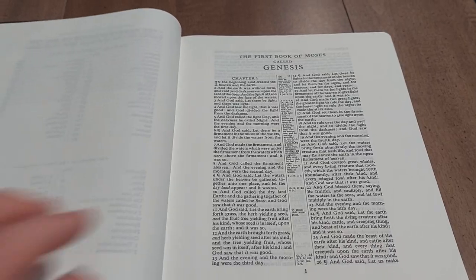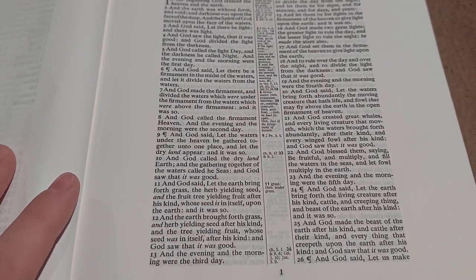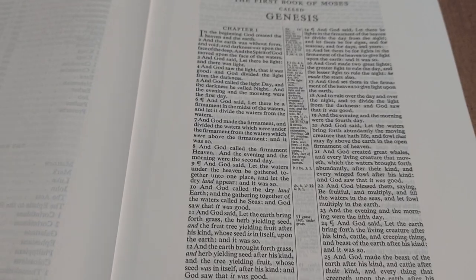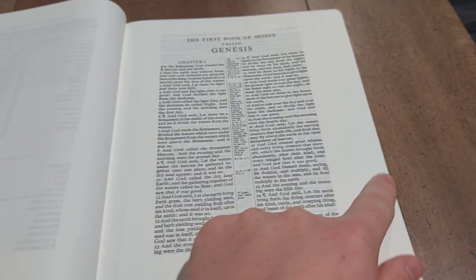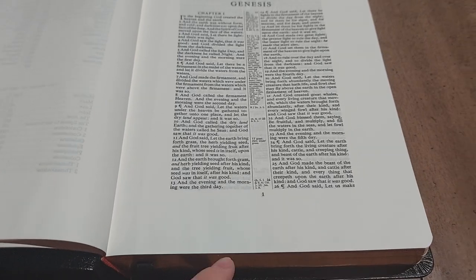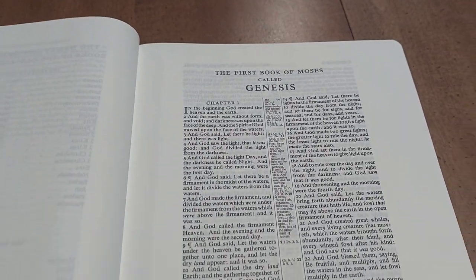Then you get into the books of the Bible and the first page of Genesis. You can see it's a beautiful eight-point font — very bold, very dark, easy to read. The verse numbers are very well identified so you can quickly find your spot. Beautiful margins here — about an inch and a quarter to inch and a half on the outside, inch and a half on the inside, about an inch and three-quarters on the bottom, and about an inch to an inch and a quarter at the top.